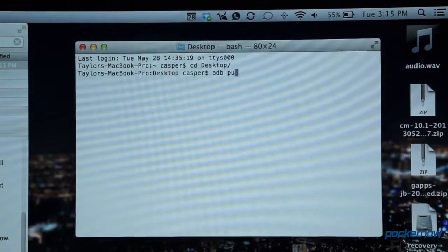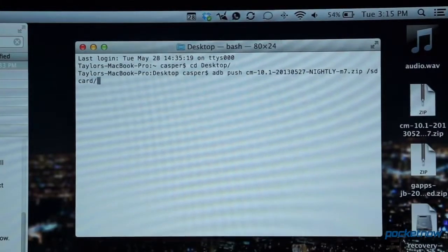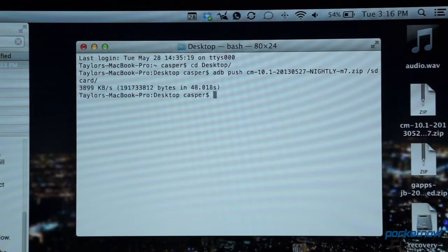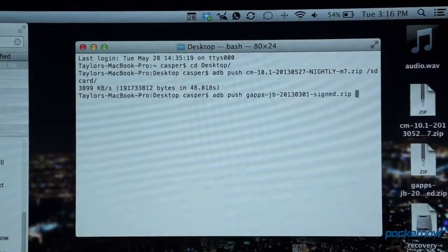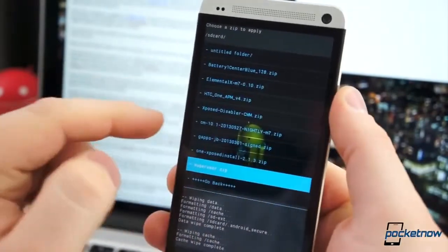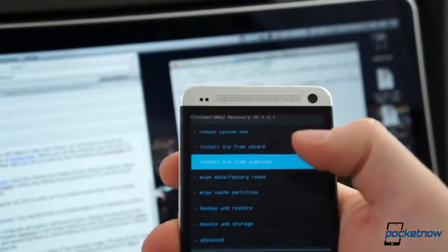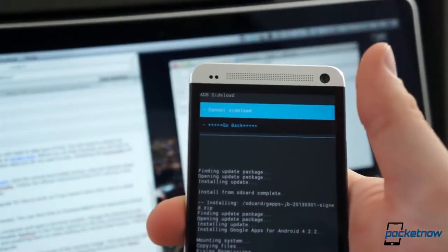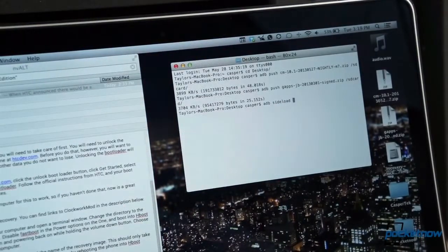You can either move the files over to the phone — which should still be in recovery mode — or simply flash them using the sideload feature. To move the files to the phone, type ADB push, the name of the file, forward slash SD Card, forward slash, for both files in Terminal. Once the files are on the phone, select Install Zip from SD Card, Confirm, and Flash. To sideload, select Install Zip from Sideload in ClockworkMod, and from Terminal, type ADB sideload and the name of the file. Do this for both CyanogenMod and GApps.